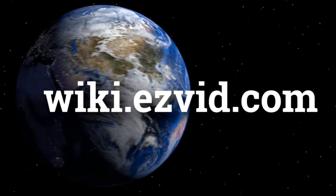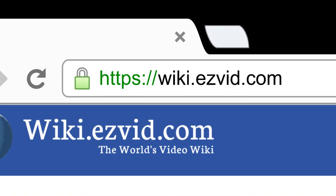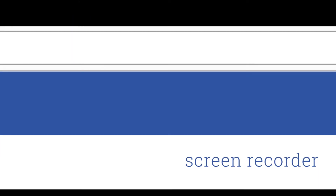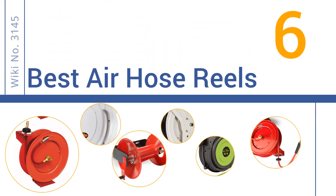wiki.easyvid.com. Search EasyVid Wiki before you decide. EasyVid presents the 6 best air hose reels. Let's get started with the list.